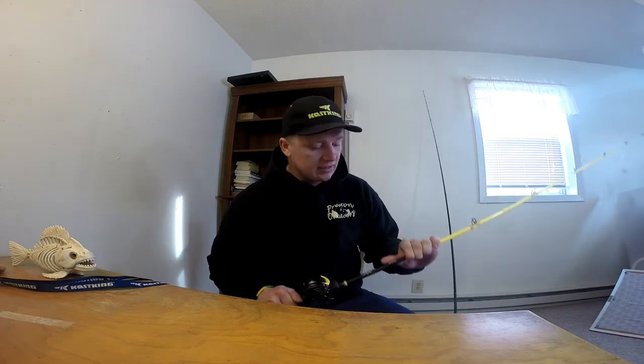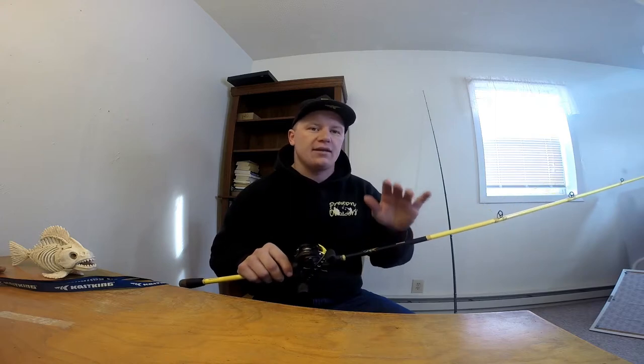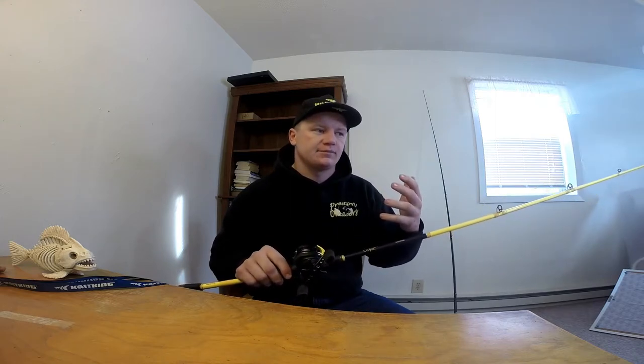I picked these up — I started using these Skeet Reese rods because I was looking for a low price, high quality rod. What got me on these was something they called S-curve technology, which limits the overall weight of the rod while also giving you a very sensitive rod. That's what I found in this rod — I was very happy with the sensitivity and the strength.